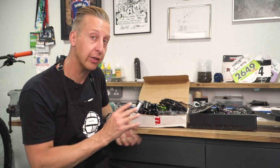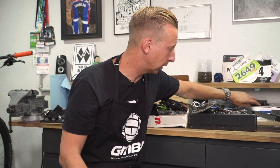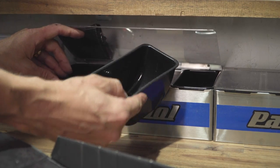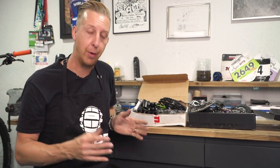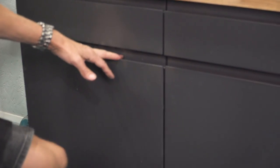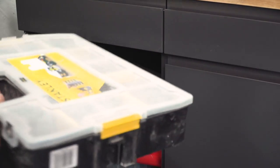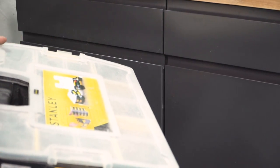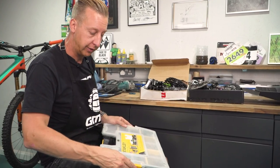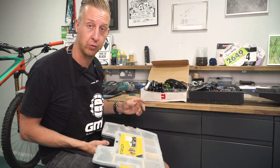Make a point of trying to keep anything that could be useful — keep some parts trays together. Park makes these quite cool ones that have got little removable tray inserts. Likewise, you can go to your DIY store and get those big clear cases, just like these that I use. You can fill all your old bike bits in these — they're not that dear to buy, and they're well worth keeping, keeping all your stuff nice and organized.